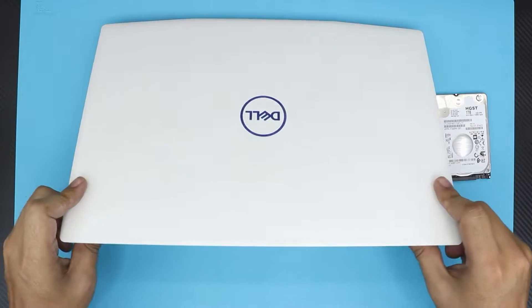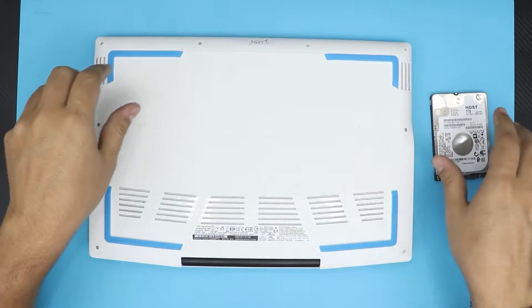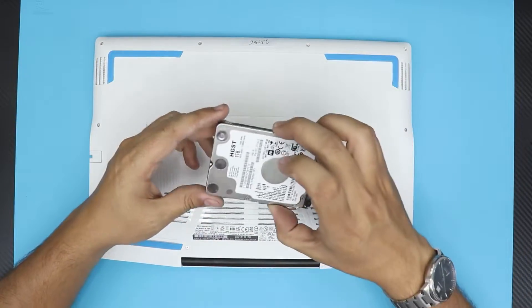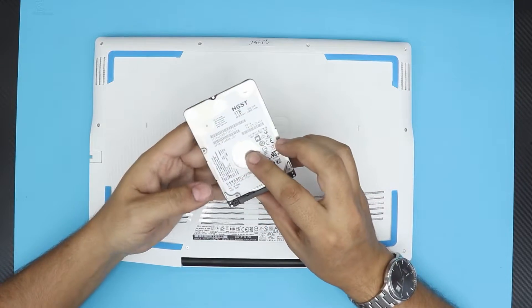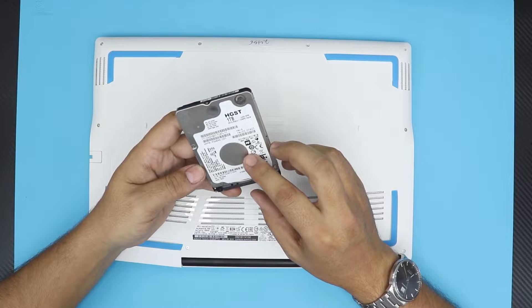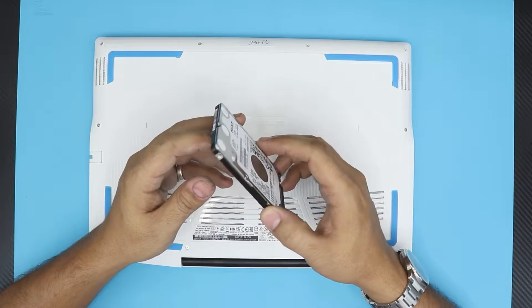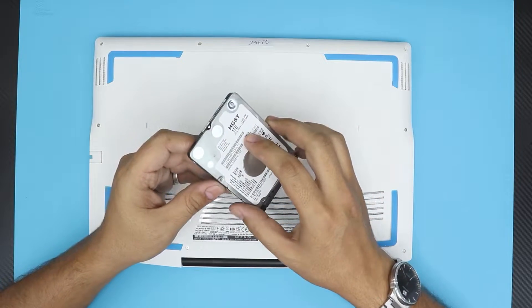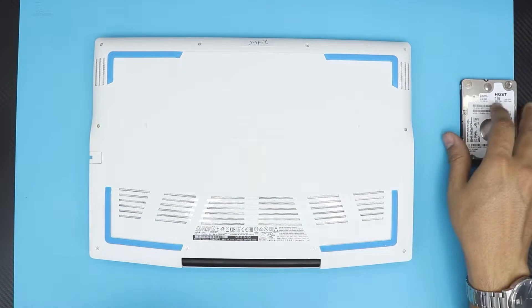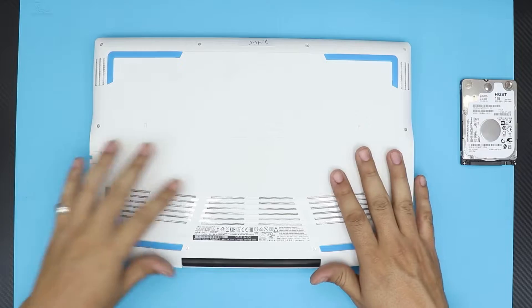So I'm going to show you guys how to add the mechanical hard drive. First thing first, you want to grab yourself a mechanical hard drive. I recommend one with 7200 RPM — doesn't matter what brand. I'd go with Western Digital or Seagate; don't buy Samsung.